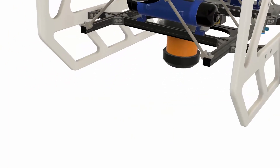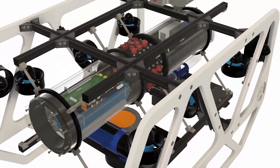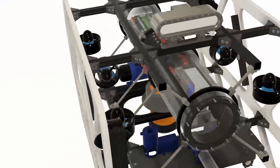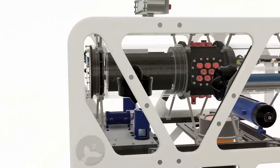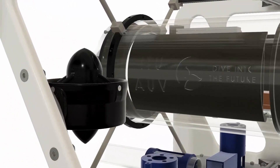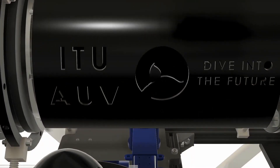Our marker droppers are positioned under our vehicle parallel to the ground. With the trigger of the solenoid valve, the markers to be dropped are delivered to the target without any problems. Our DVL, which has a very important role in fulfilling our duties, is also positioned under our vehicle with a sliding shelf design.